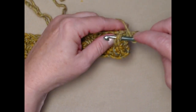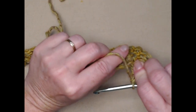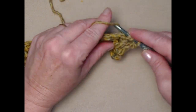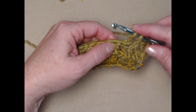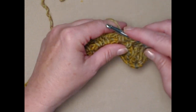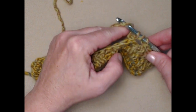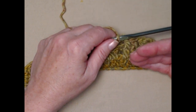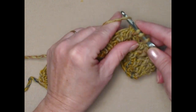Now we have the two double crochets that were in between our front posts from the previous row and we're going to stitch those as front posts on this side. Yarn over, go around that post and stitch your double crochet — and we'll do the next one as well as a front post double crochet. Then we'll come to the front post from the previous row and stitch that as a back post because it's on the back side of our work this time. When you turn your row the front of your work is facing a different direction — that's just the way that it works.